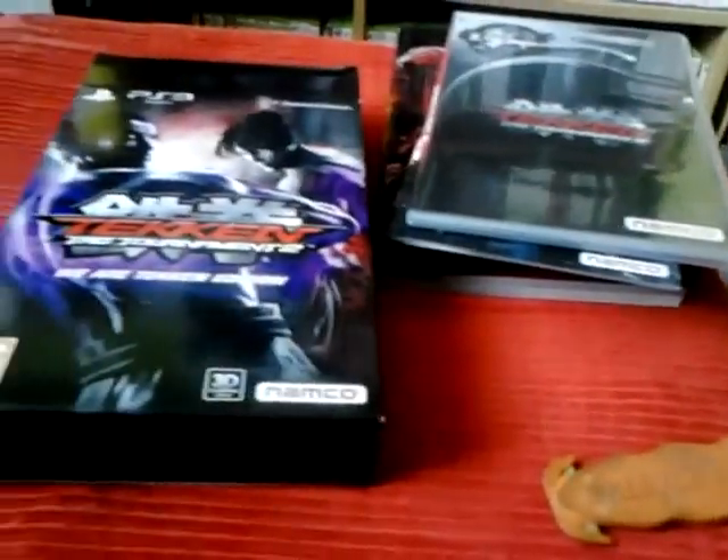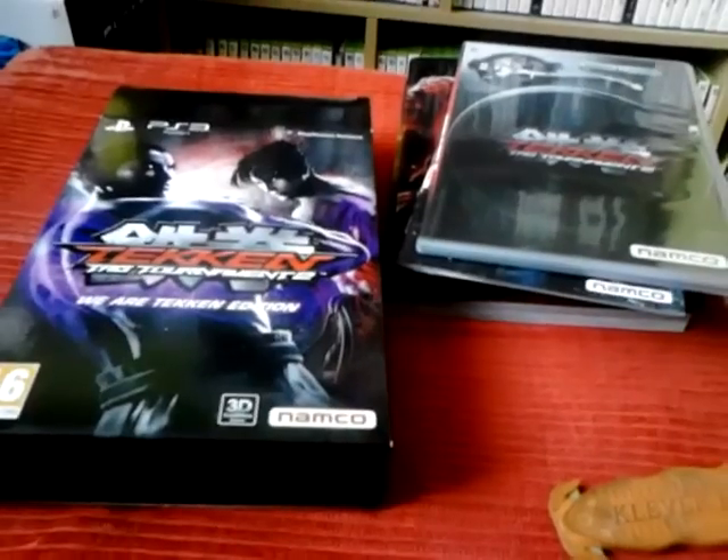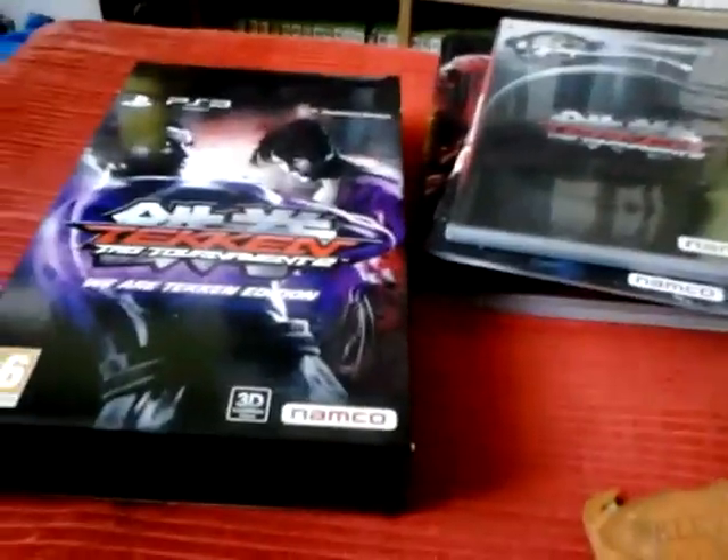By the way, that's the Tekken Tag Tournament 2 We Are Tekken Edition unboxing. Thanks for watching. The next video will be Dead or Alive 5 Collector's Edition, Xbox 360, near the end of this month. Thanks for watching, bye.